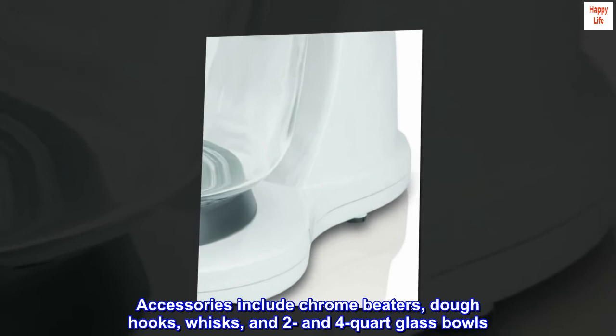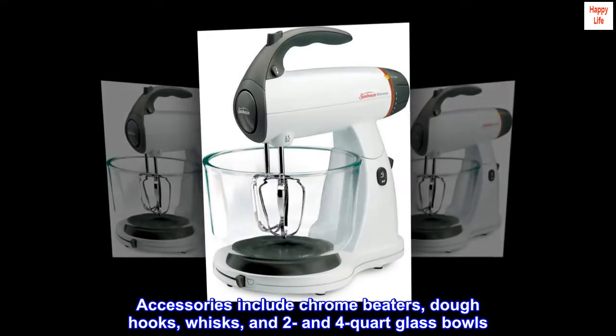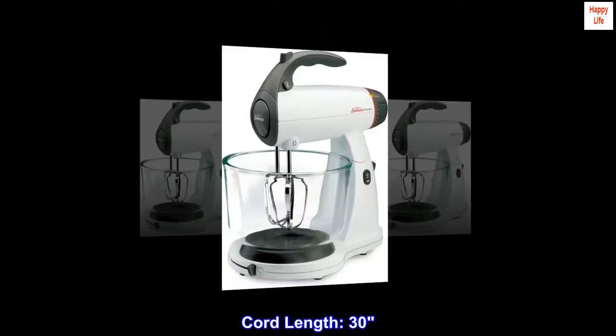Accessories include chrome beaters, dough hooks, whisks, and 2- and 4-quart glass bowls. Cord length: 30 inches.